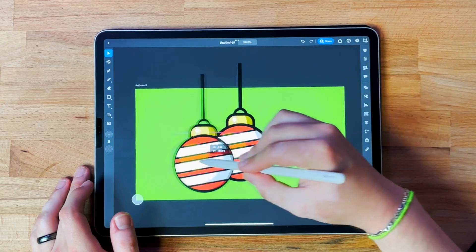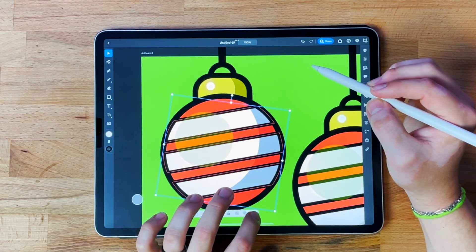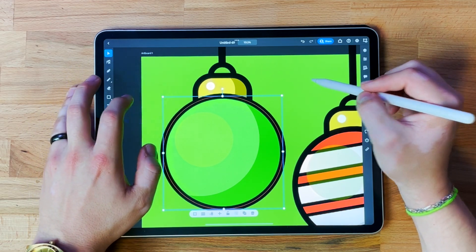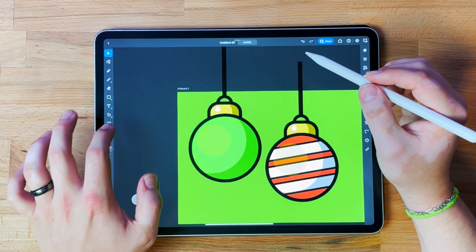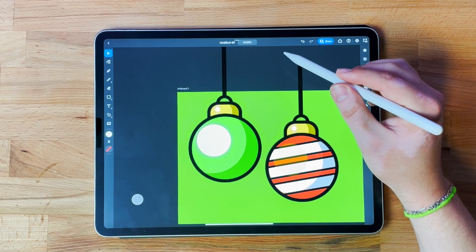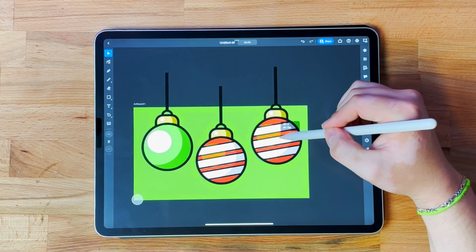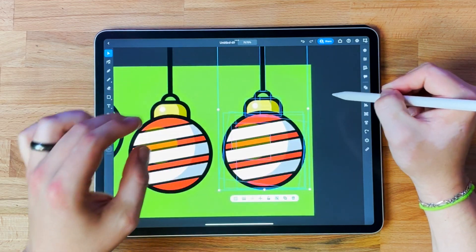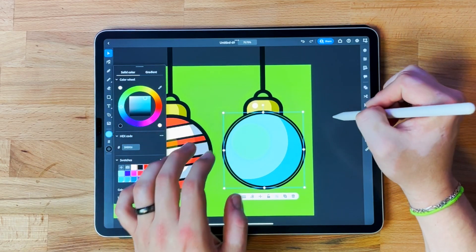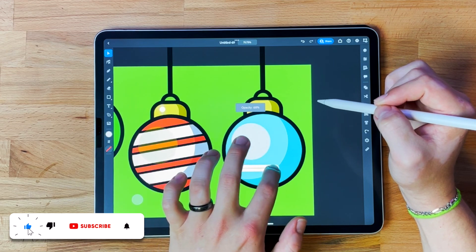Now we have a new layer. I'll paste the ornament and make another one that looks unique — I want this one to be a darker green, which looks really cool against the green background. The band detail we'll turn white and raise the opacity. Then we're going to do it again with a new layer — paste, delete the band detail to keep them unique, and make this one blue. Let's soften that up — that's a nice blue. Again, make the band detail white and raise the opacity.